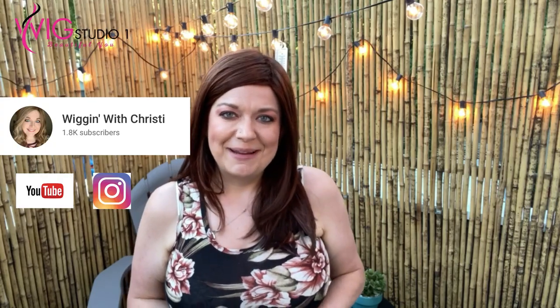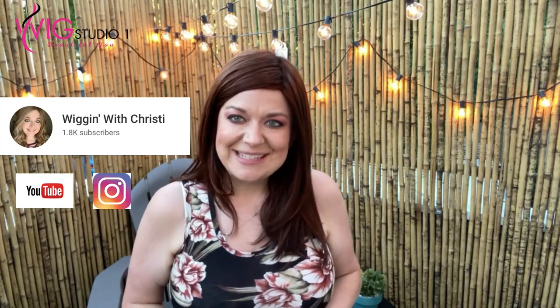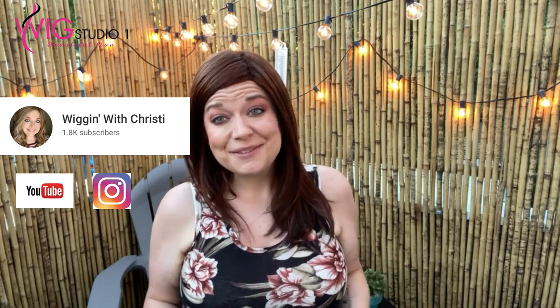Hi, welcome back to Wig Studio One. My name is Christy. I'm with Wiggin' with Christy. Today I'm doing something different — it's outside on my patio, but it is a gorgeous day in Northern California and I wanted to show you this piece outside with this beautiful color. This is Lovell by Ellen Villa, part of the 2020 new collection, part of the Ellen Wigs collection. I'm showing her today in the color Auburn Mix. Let's go ahead and dive into this review.